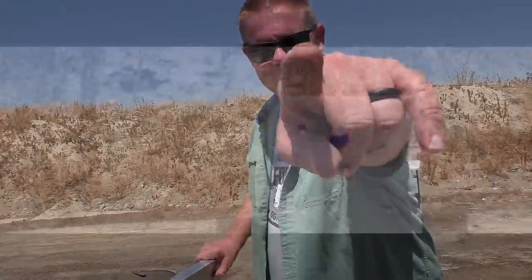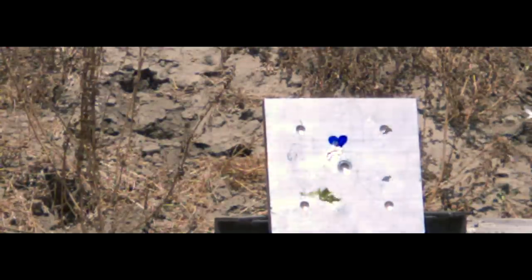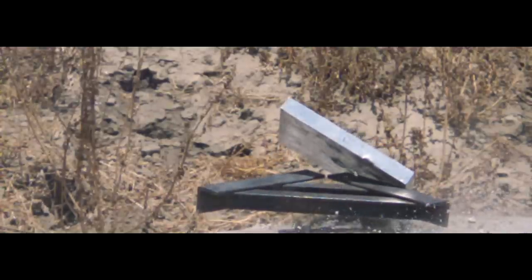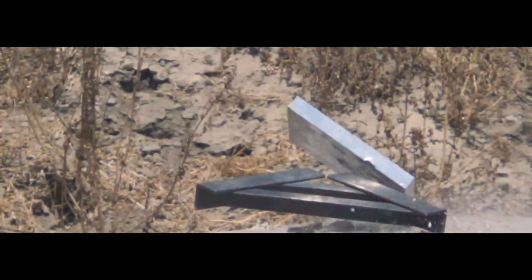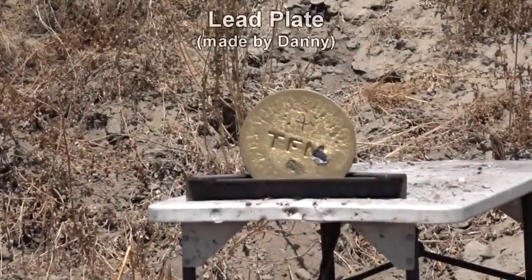In test number three we see much better stability than test number two — again absolutely no spin on the projectile. It's flying in a nose-down orientation, which is probably why it hit a little low, and the slug just shattered on impact. One inch of aluminum is tough stuff — that's why some people use it for APC armor.